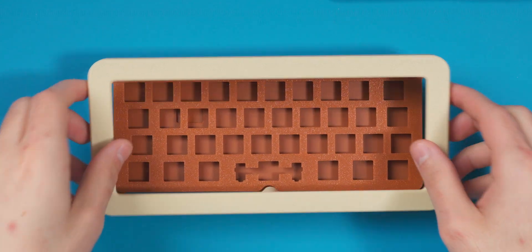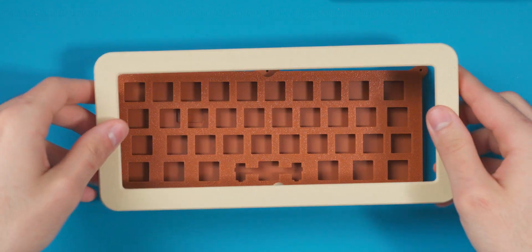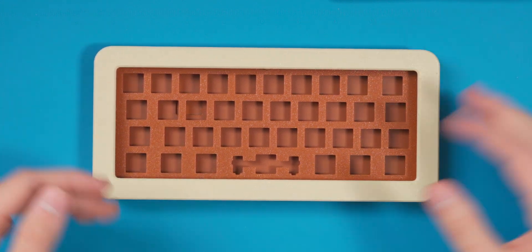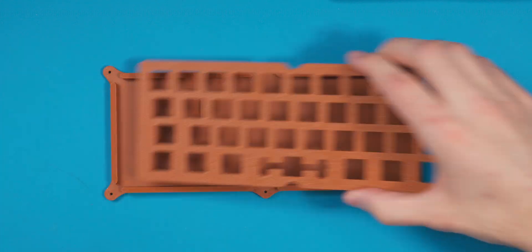I was originally going to call this the Scotto Bubble because it had a weird bubble design on the top plate — more rounded completely — but that didn't work out well with printing. I ended up switching to a really big 15-millimeter-wide bezel, which I think looks cool. I'm really into big bezels right now. This is a gasket mount design.